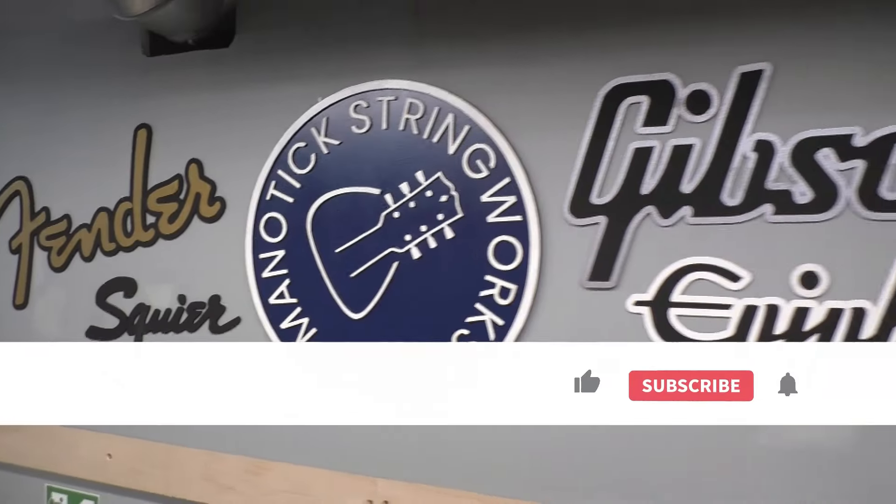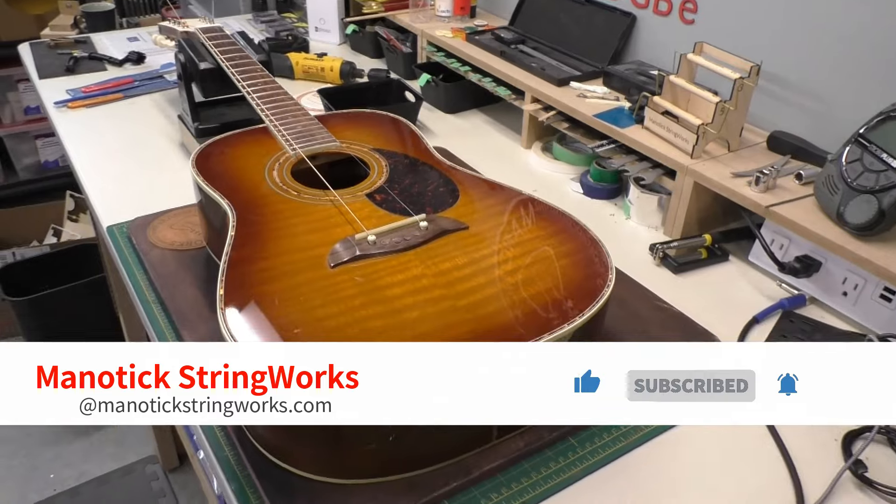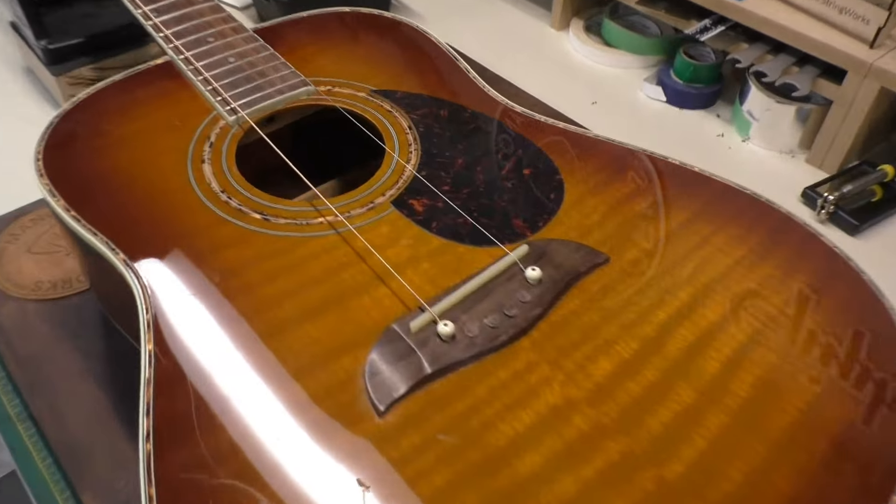Hey there, welcome back to Madtix Stringworks. I thought it would be a good time to give a little update on the octave mandolin build.